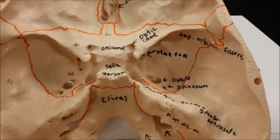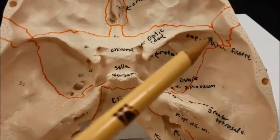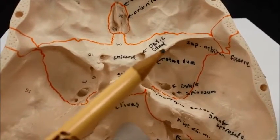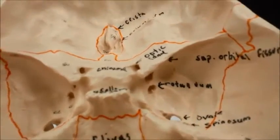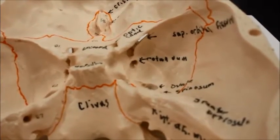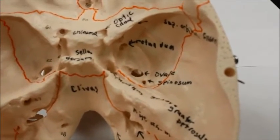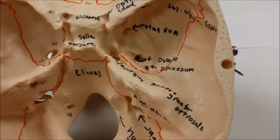Going back toward the front, I'm going to talk about the superior orbital fissure and the foramen rotundum. I'm going to have to lift this up with my hand so you can see where the arrow is pointing. As I lift the skull upward, you can see the superior orbital fissure and the foramen rotundum. Coming a little bit further posteriorward, I have the foramen ovale and the foramen spinosum.